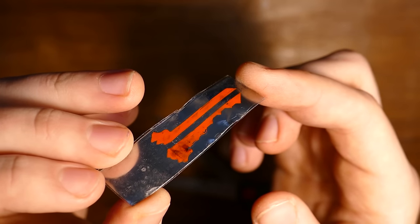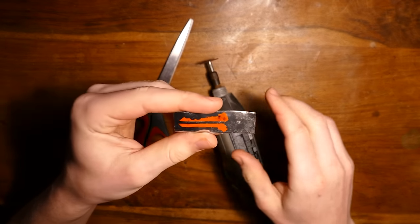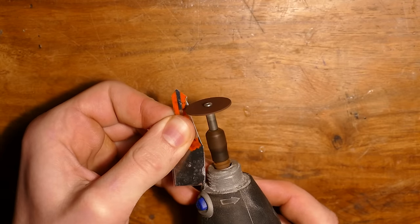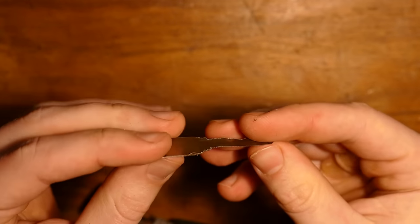Now we need to cut out our key. It can be done with just scissors, but I'm also going to use a Dremel to make it a bit easier. And there we go — our key is done. Alright, let's move on to the other method.